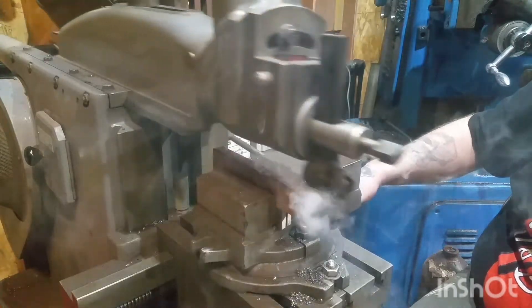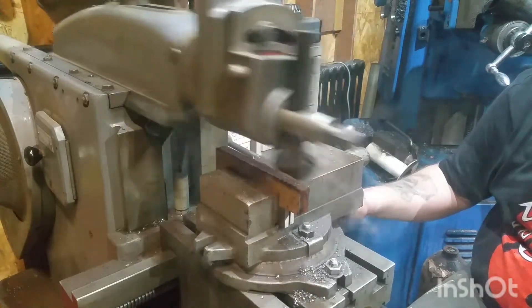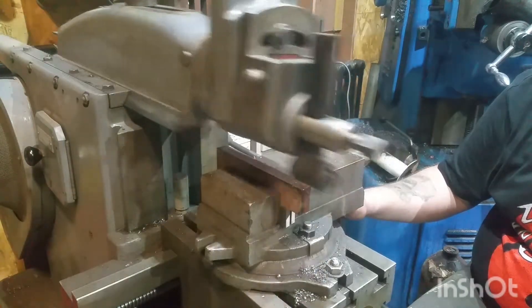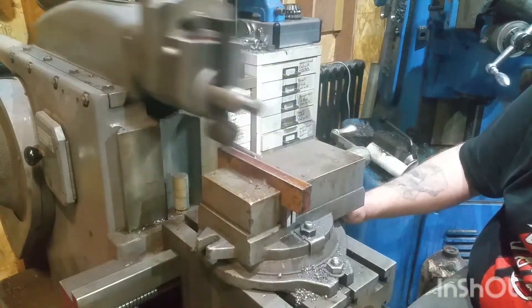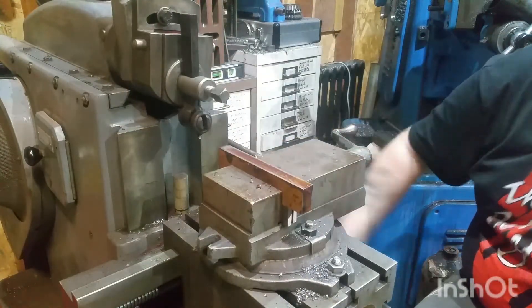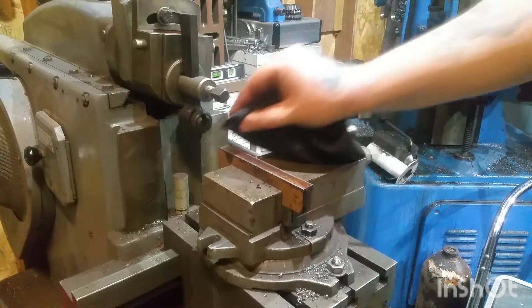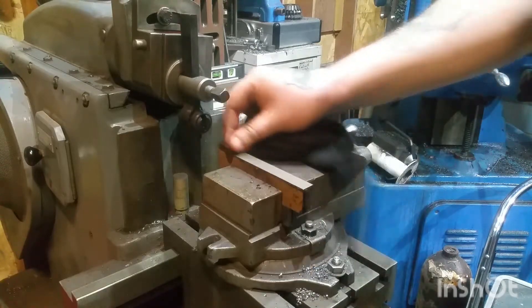There we go. Let's get a bit of cloth and have a look at that shall we? God help me. Wow. That's awesome.